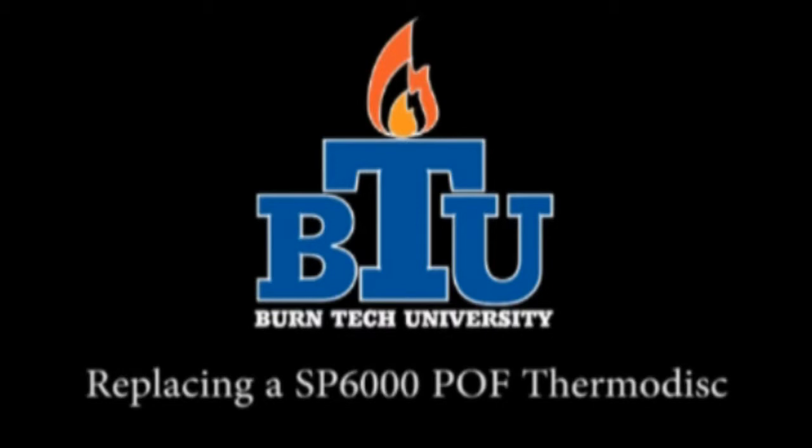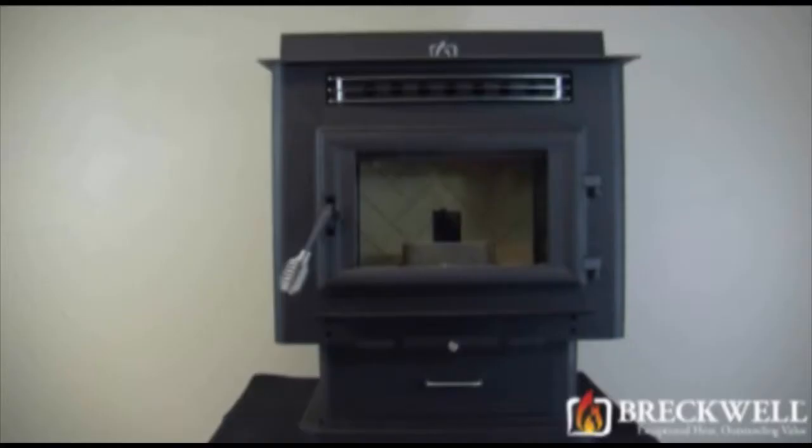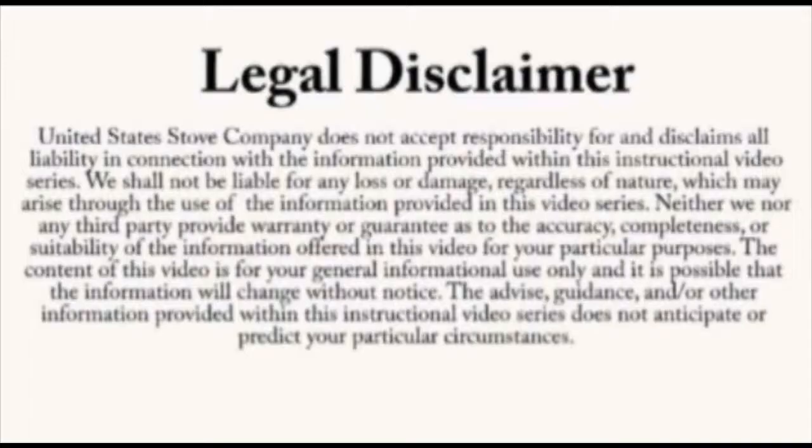Welcome to this edition of Burntek University presented by Breckwell. Today we will show you the proper way to replace the proof of fire thermodisc for your SP-6000 pellet stove. Always refer to your owner's manual. This video is for informational purposes only. If you are unsure about replacing any of the components on the stove, we recommend having a certified electrician or stove technician do this for you.